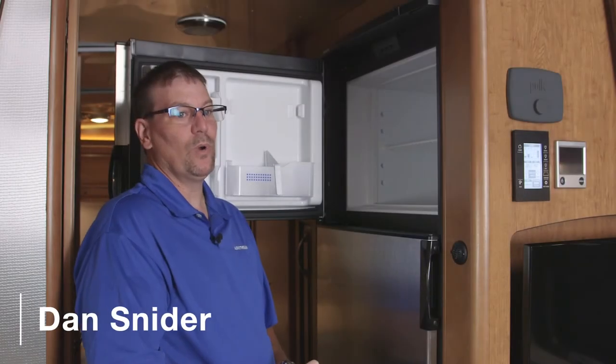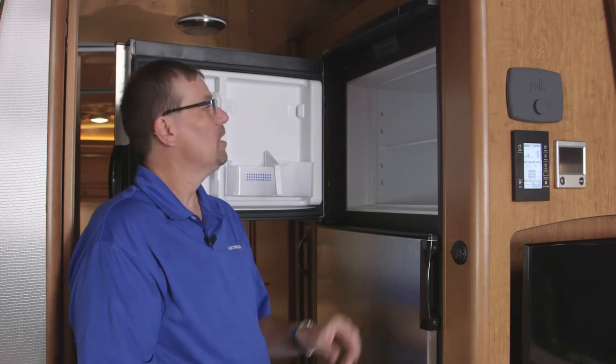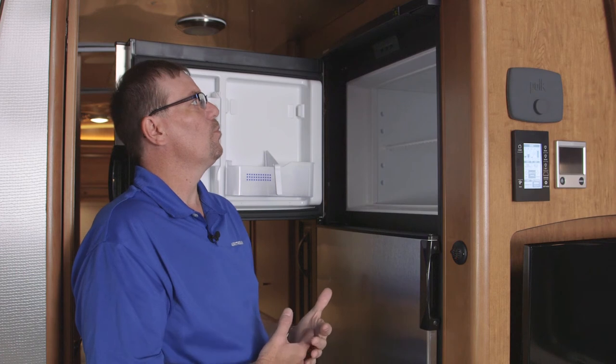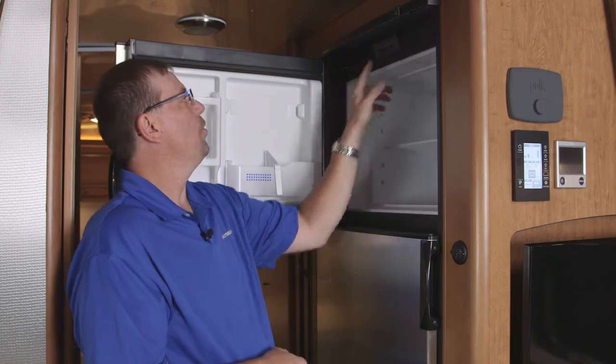The classic comes equipped with a two-way refrigerator — it runs off 110 or LP gas. When we turn on the refrigerator with the on/off button, it comes on and it's telling me that right now it's 60 degrees inside. We're on auto mode, which runs on 110 first, and when 110 is not present it automatically switches over to gas. Or you can actually make it go to gas on your own.